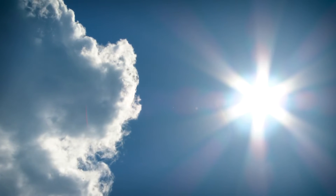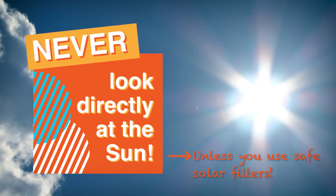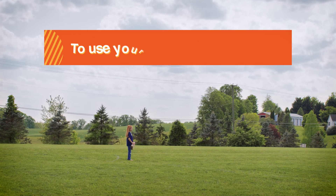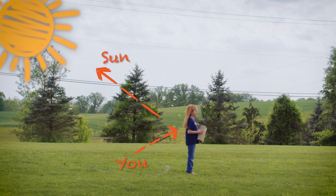Always remember you should never look directly at the sun because it's very dangerous and will hurt your eyes. If you use your box pinhole projector, stand with your back to the sun.